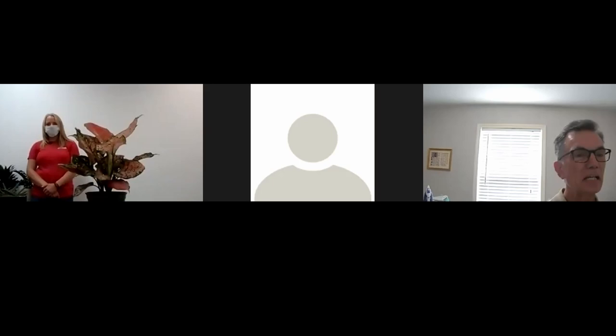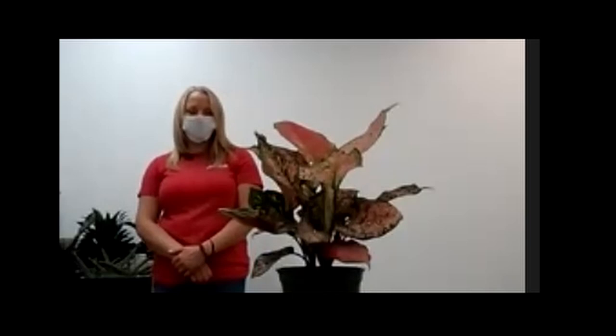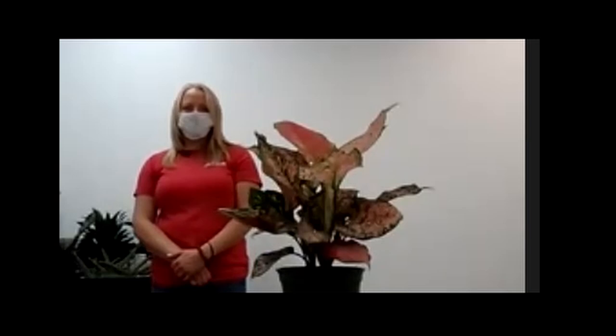Hi everybody! I'm glad to be here in hopes to teach you guys something new about houseplants. It's been a wild ride for the last year and a half during COVID, with lots of people getting into houseplants more than ever.